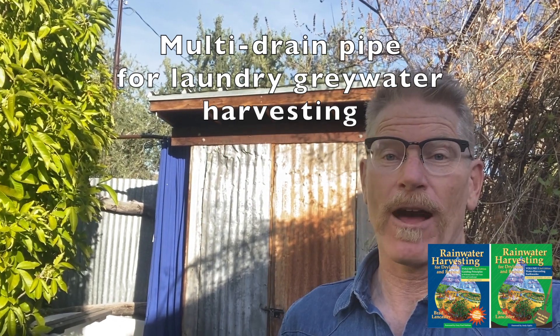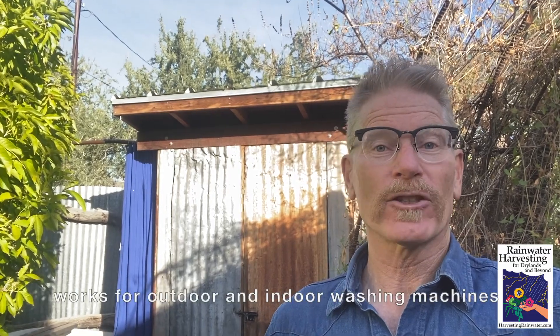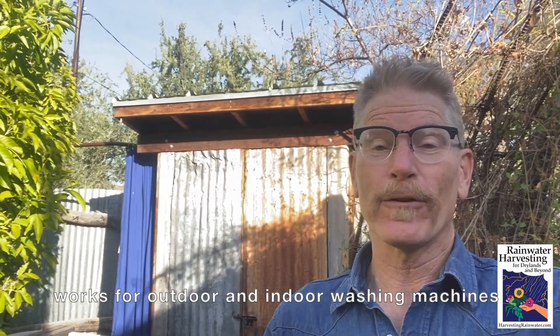Brad Lancaster here, author of the books Rainwater Harvesting for Dry Lands and Beyond, and the website HarvestingRainwater.com. Today I want to show you a real inexpensive and very effective graywater harvesting system to harvest graywater from your washing machine. It's awesome because you can reuse that lightly used water from your washing machine drain to freely irrigate trees like this white sapote here.